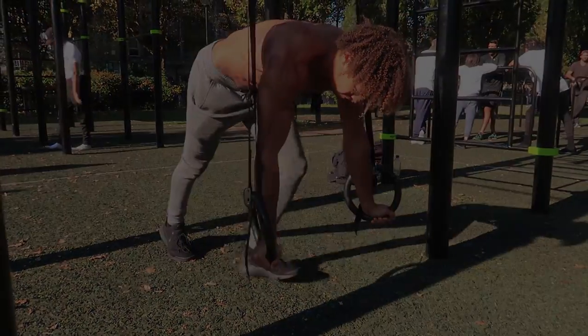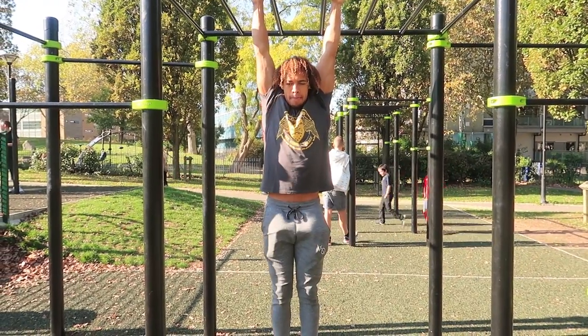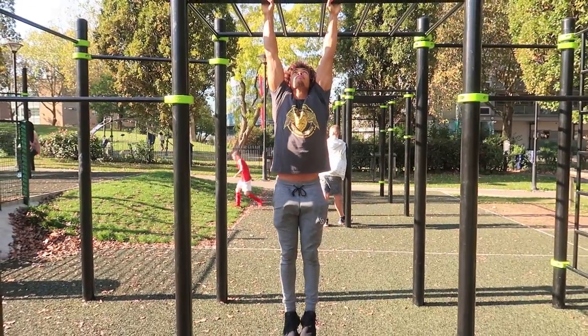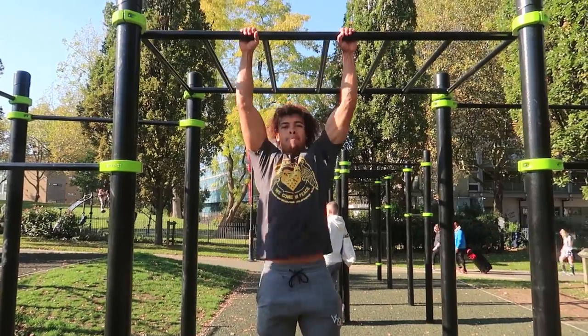Moving on to pulling exercises — right now I'm showing you a passive hang, so no muscles are being contracted, you're literally just hanging off the bar. This is the first exercise to help improve and strengthen your straight arm pulling strength, and it's also a great exercise to stretch your body if you're feeling tight anywhere.